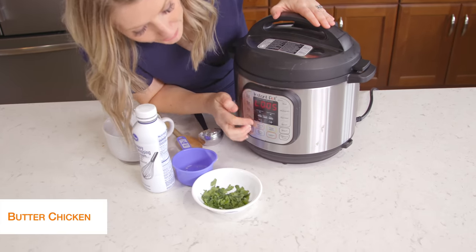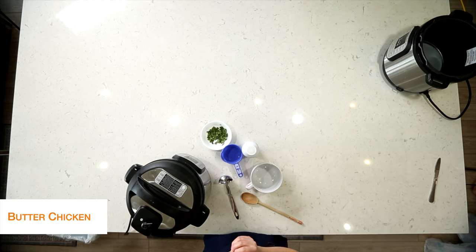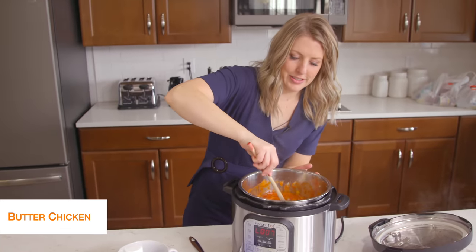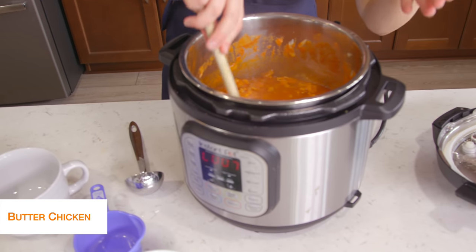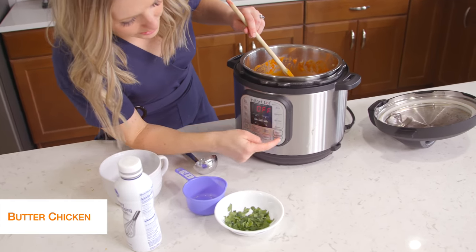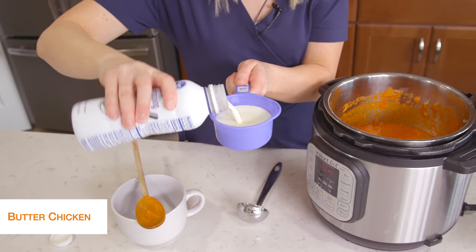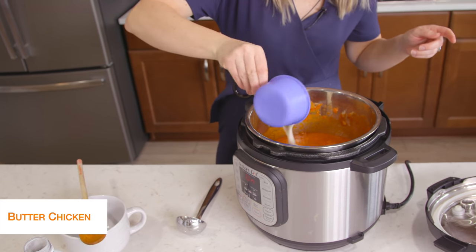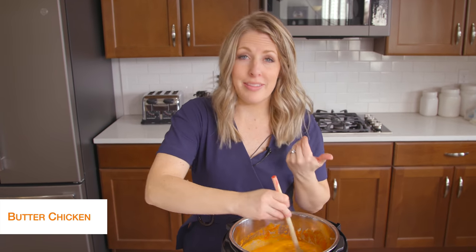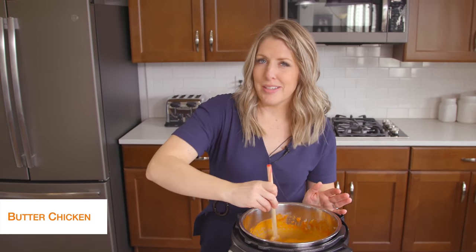Our butter chicken is all done. It's been releasing on its own for about five minutes — that's exactly where we want it. Now we're just going to turn the little knob to venting. Once all the pressure's out, we can open the lid. Everything's all cooked. Now it's pretty liquidy because I added that water, but we didn't get the burn notice, which is good. So we're going to turn it to saute — push cancel, then saute — and we're going to get rid of some of that water. We're also going to add about half a cup of cream, because we got to make it creamy — that's my favorite part of this dish. Mix it up really well and let it saute to get a little bit thicker, scraping the bottom so it doesn't burn.